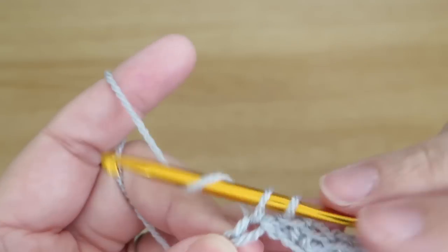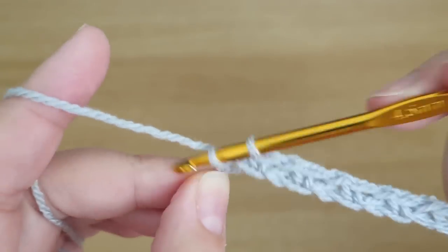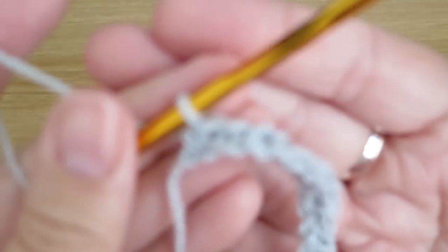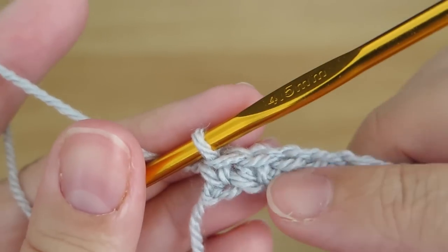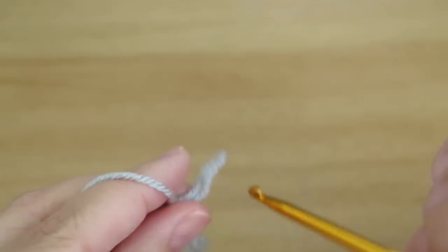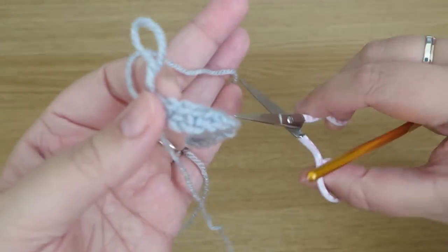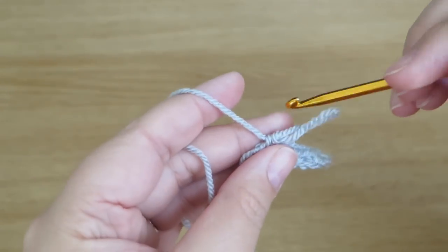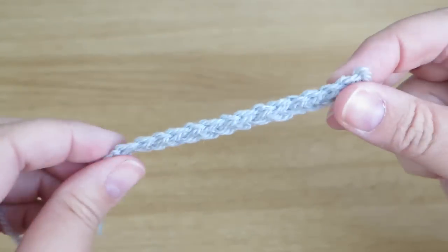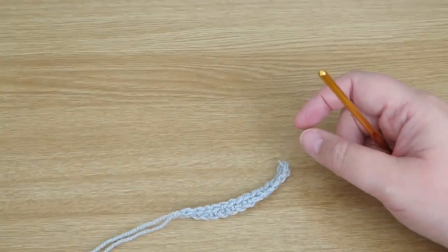When I get to the end, I've got one chain left, and I'm just going to do a double crochet into that last chain. So every row will end with two double crochets — no chains between them, just two together. Then I'll cut my yarn and fasten that off. That's the first row done.